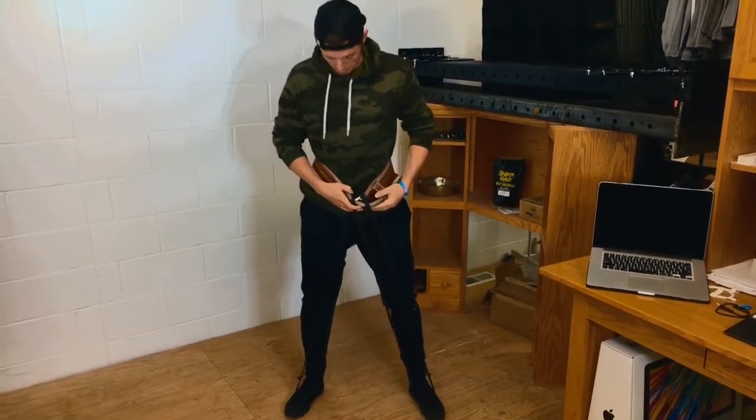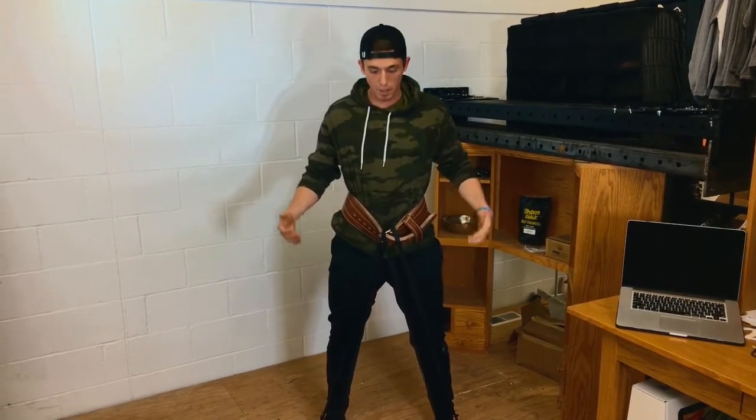Your starting point's gonna look a little bit like this. The belt's gonna be sagging a little bit, but that's okay. And now we're gonna perform our belt march.